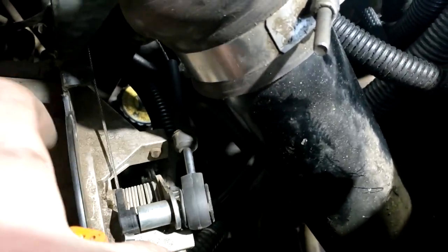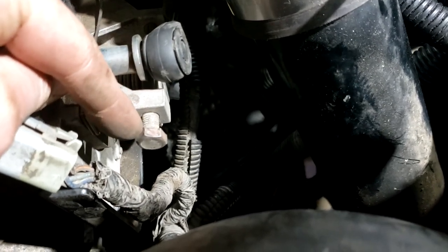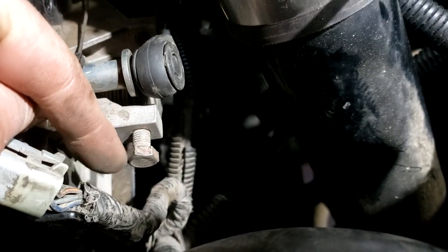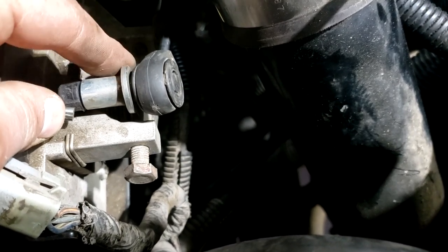I think I already know my problem. I was looking for the adjustment screw right in front here and I didn't even have one, so I'm guessing that is the cause of my problem. I just found a bolt in the shop and put that in there, so I think that's actually my problem and we'll set this back to where it needs to go.